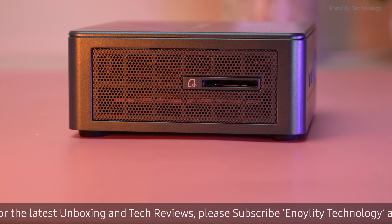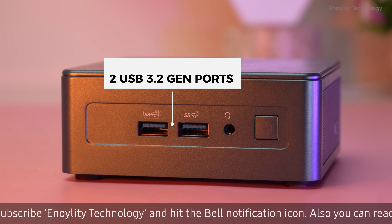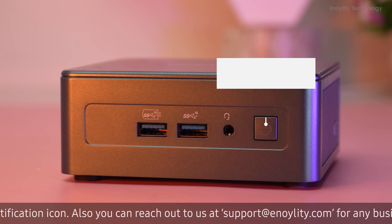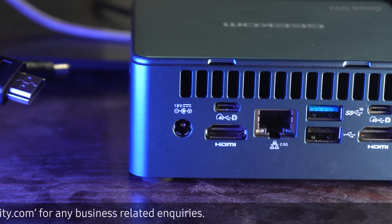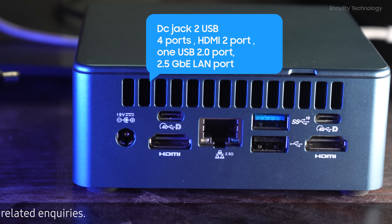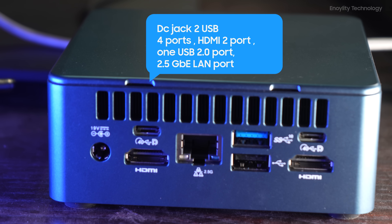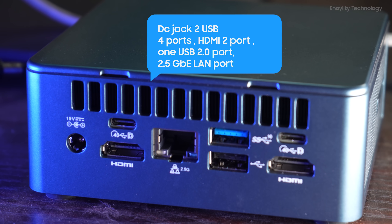Now let's talk about the ports. This has multiple ports on the front and back. They have plenty of ventilation on both sides. On the front we have two USB 3.2 Gen ports along with a 3.5mm headphone jack and a power button. On the side we have a Kensington lock.